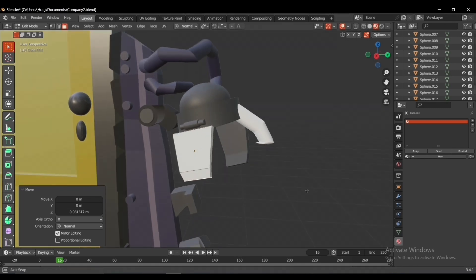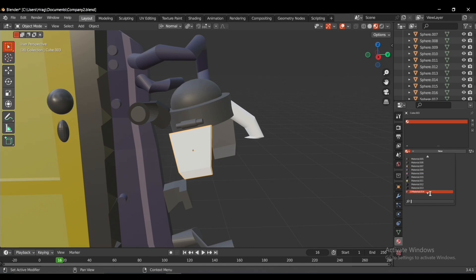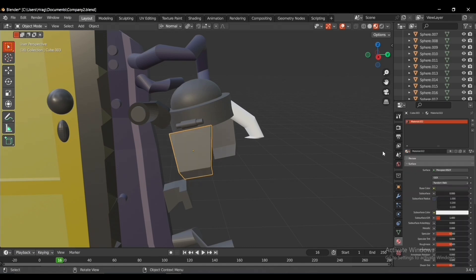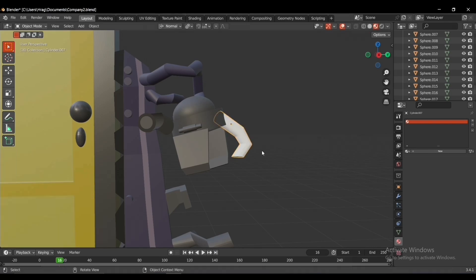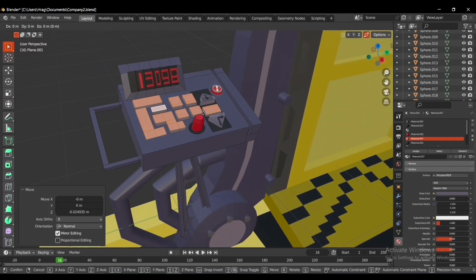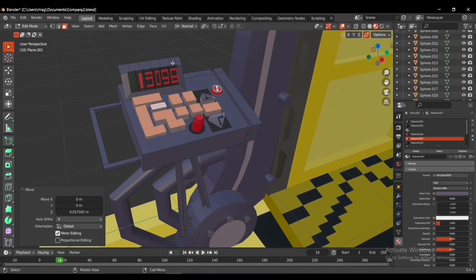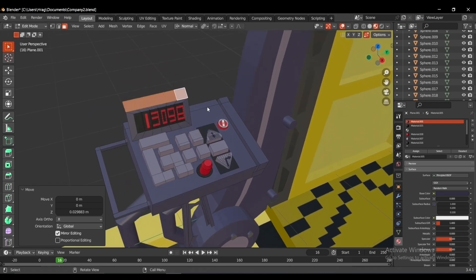I used a cube extruded at the right angle, and also a cylinder for the part that will grab our scream canister and connect it to the door. Then I used cubes and cylinders to build the keyboard, and the numbers are not textures — they are actually colored with face painting.